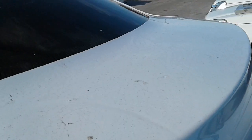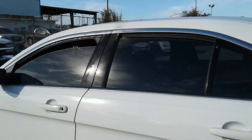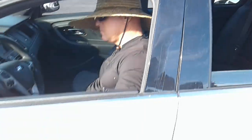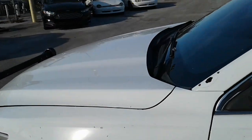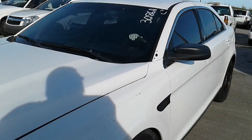Same thing on this side — dirt. Window on this side does open. AC is working. Spotlight was removed. Got some chips here on the paint. We're gonna roll this car back for you.